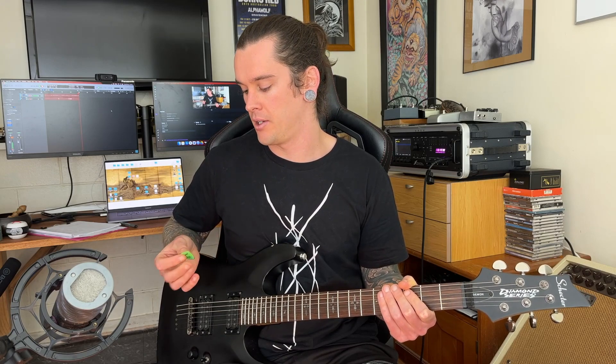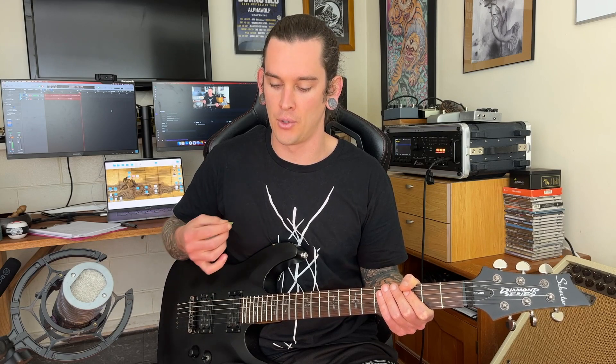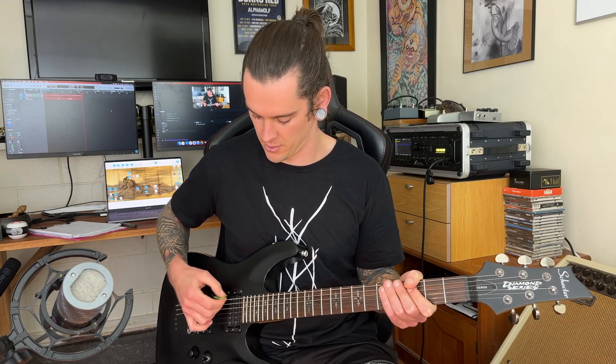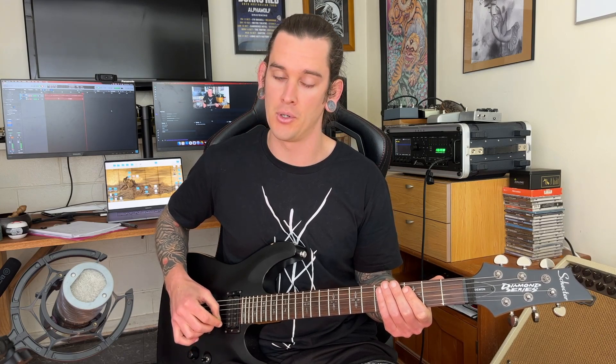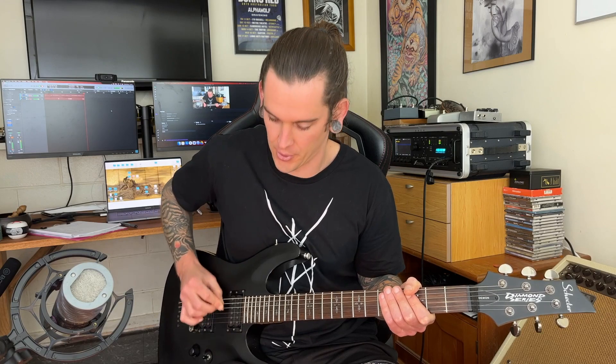The first thing that was challenging for me when I started learning to sweep is getting my right hand to be nice and relaxed and just letting the pick fall across the strings. Falling across the strings is what we want our pick to do — it just falls from one string to the next, and then falls from one string to the next on the way back up. It's relaxed. We're not trying to push it through, just letting it fall and do its thing.